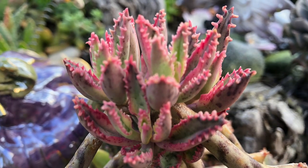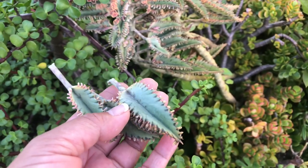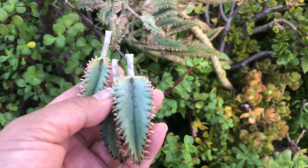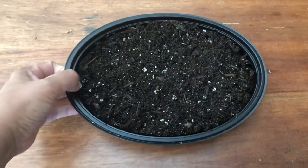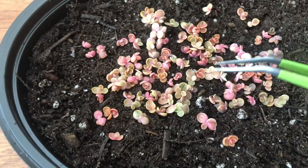Third, trim the mother plant but leave the rooted part — it will grow more sprouts. Fourth, propagate from the leaves; if you haven't done leaf propagation before, check out my video about succulent leaf propagation. And lastly, don't forget to experiment — let's try propagating these pink plantlets and find out if they will grow or not.